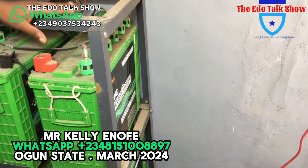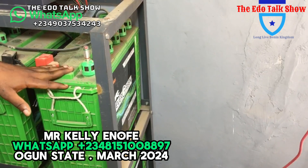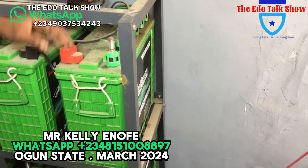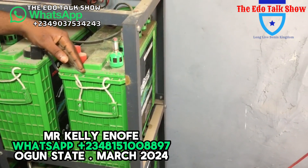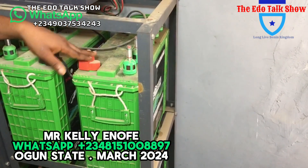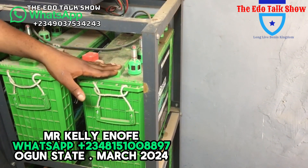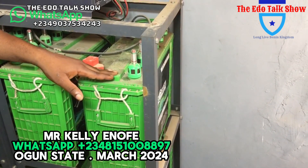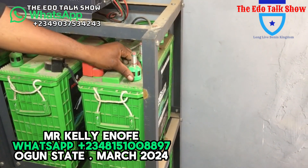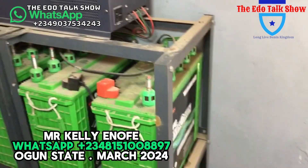This battery is a maintainable battery. It's not like a sealed dry battery — if a sealed battery goes down, it's done. But this one, if the acid comes down, you refill it, and it is maintainable. If I use this battery for you, I give you two to three years assurance. This battery will carry for three years, as long as the electrolyte is filled up and the system is maintained.